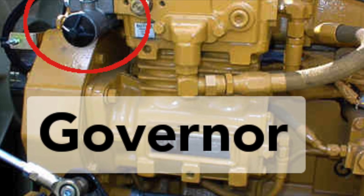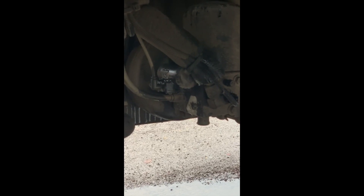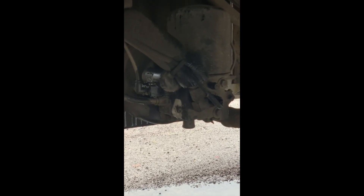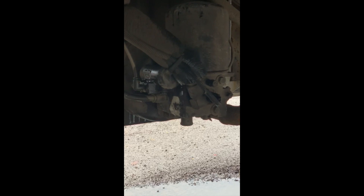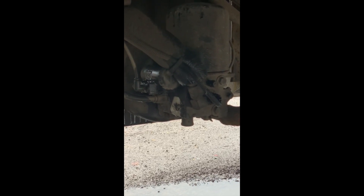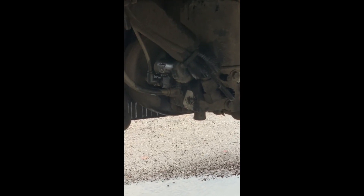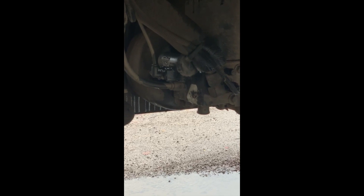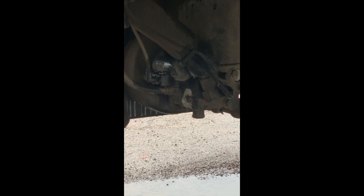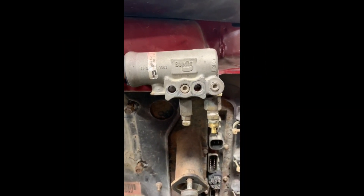The governor would mount either on the air dryer or the air compressor. Different manufacturers have different mounting areas — some have an air dryer, some mount on firewalls, on air compressors, and sometimes on the engine block too, like CAT. This particular one has an air dryer, so it only needs one line to the air tank because it's all integrated on the air compressor and doesn't need any other line.